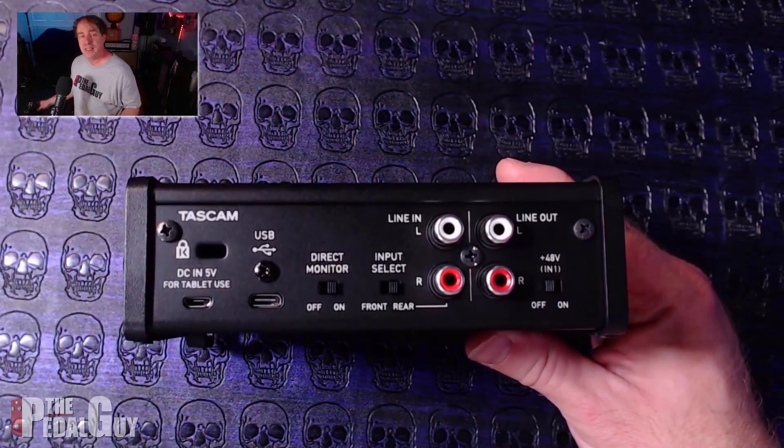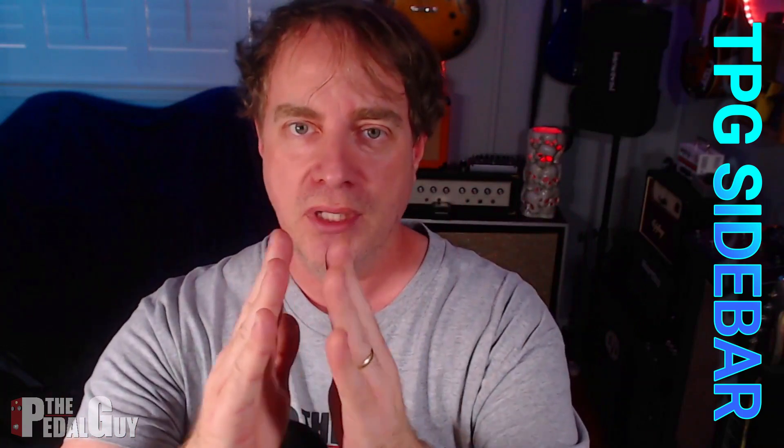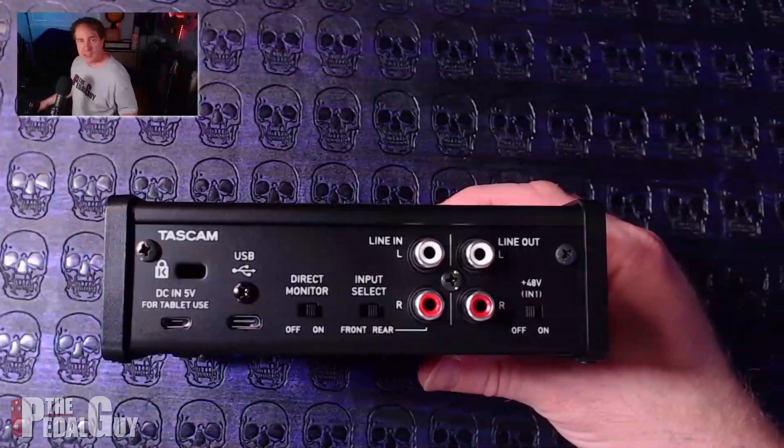Moving further left on the back is the direct monitor switch. Direct monitoring relates to latency — the delay between playing a note and hearing it back from your computer after processing. Ideally you want that delay as minimal as possible, but computer speed and other factors can prevent that. With direct monitoring, the signal is short-circuited and played back in real time alongside previously recorded tracks from your DAW, giving you the lowest possible delay.